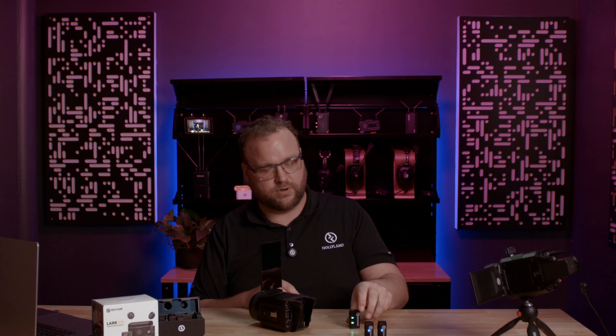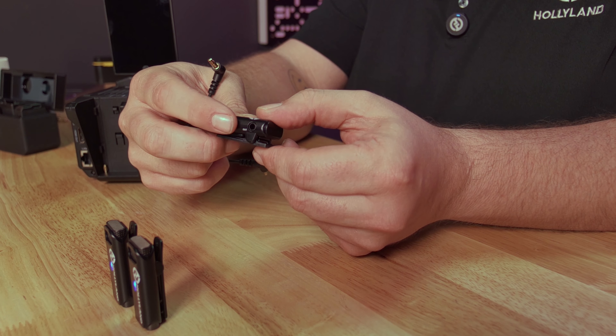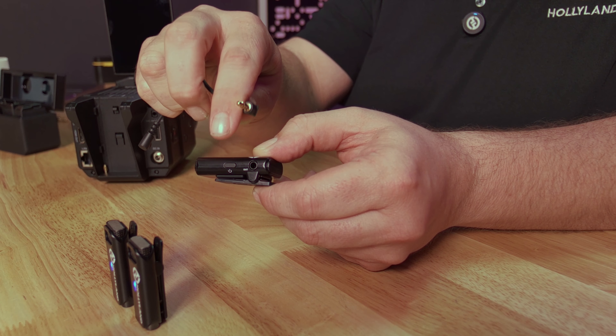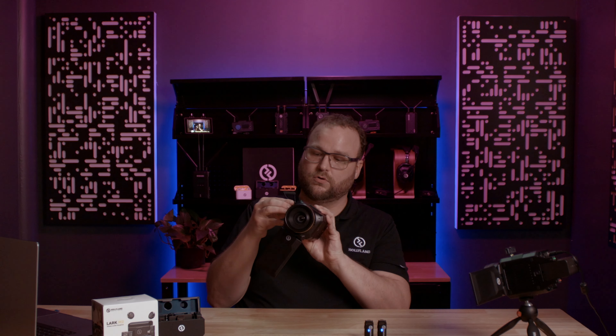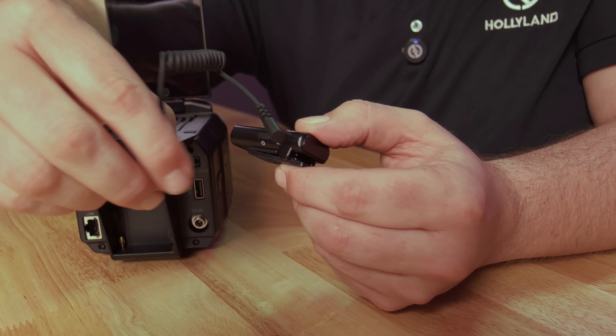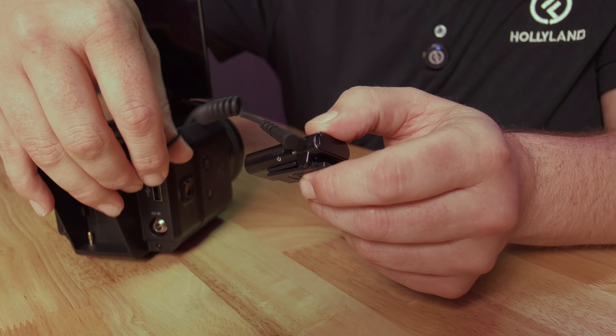How are we going to hook this up? We're going to take our receiver, take that bad boy, and find the output on that. We'll take our 3.5, pop it in there — easy-peasy. Cool thing on this Venus is it's got its own little cold shoes, so I can pop that right on there too, which is nice if you've got cold shoe adapters. Then we just take the other end of the 3.5 and come over here to the input, and now I'm connected in and ready to go with my camera.